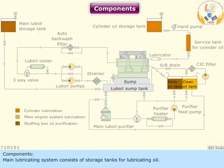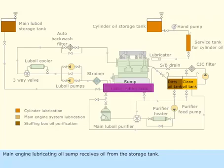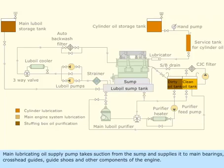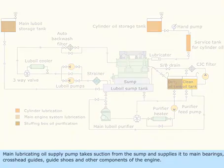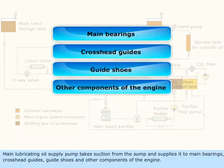Components. The main lubricating system consists of storage tanks for lubricating oil. They are fitted at higher levels in the engine room to bunker the oil easily, and this arrangement provides a positive head to the system. The main engine lubricating oil sump receives oil from the storage tank. The main lubricating oil supply pump takes suction from the sump and supplies it to main bearings, cross-head guides, guide shoes, and other components of the engine.